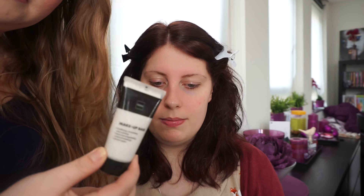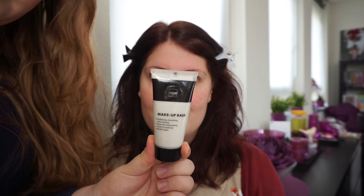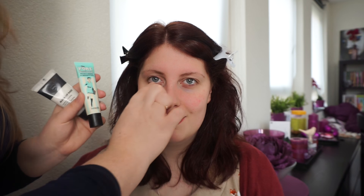First thing we're going to do is apply a makeup base. When she came here she already washed her face and put on some moisturizer, so we don't have to do that. I'm actually going to use two — just a simple makeup base, and I'm going to use the Porefessional by Benefit on her nose area because her pores are slightly bigger there, so we're just going to make them disappear.